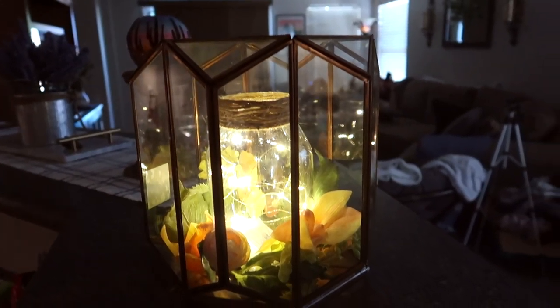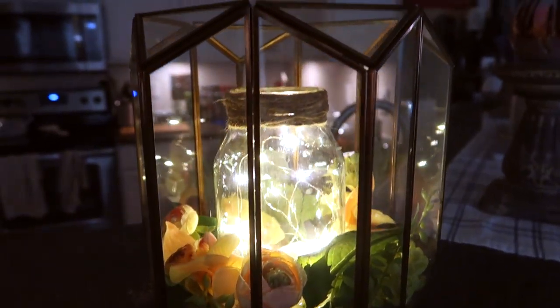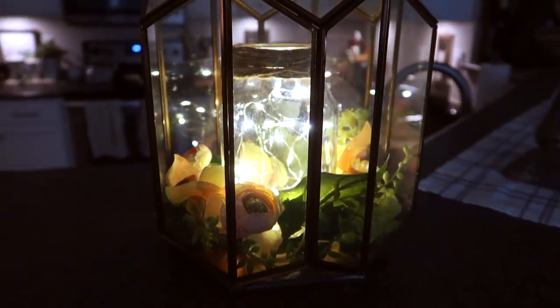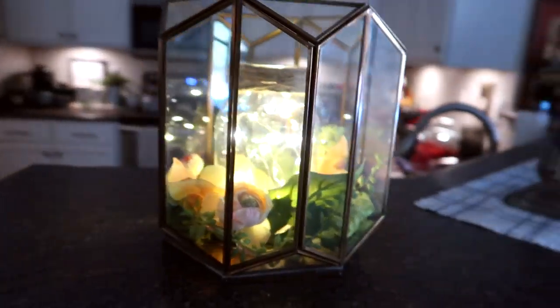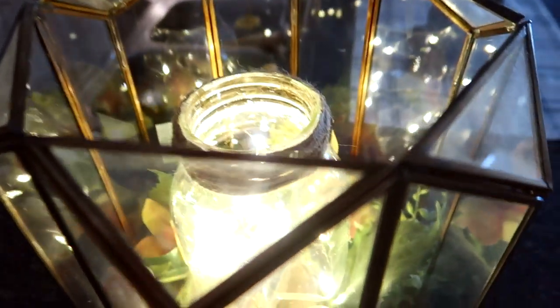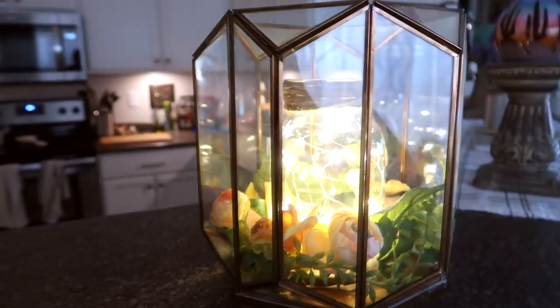This next sauce jar is actually from an organic line I got at Sprouts — it's a more bulbous round one. I glued a little bit of twine to the top of it and put in these little twinkle fairy lights and placed it in a glass display we have on the counter. It looks so pretty — I love things that light up and are illuminated like this.